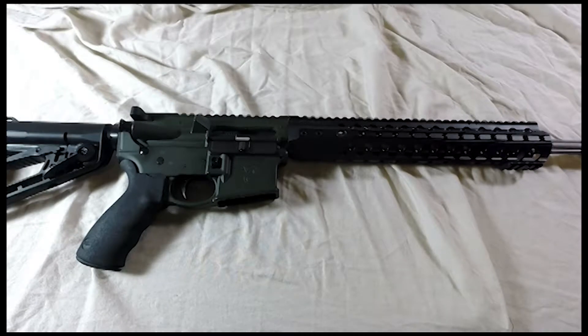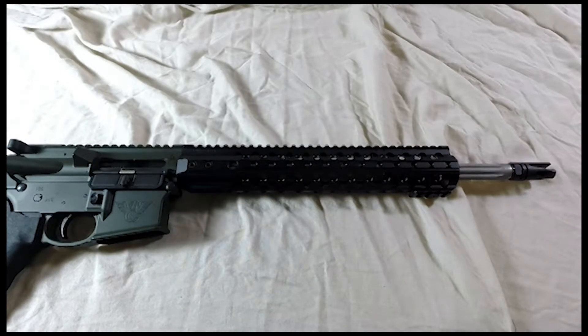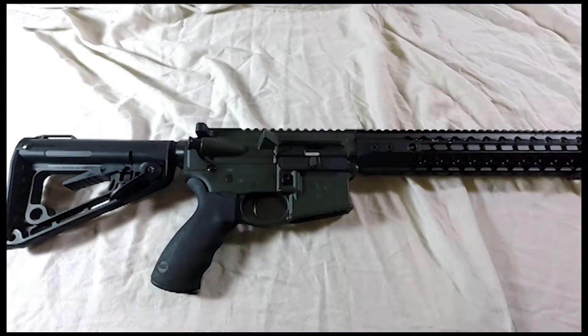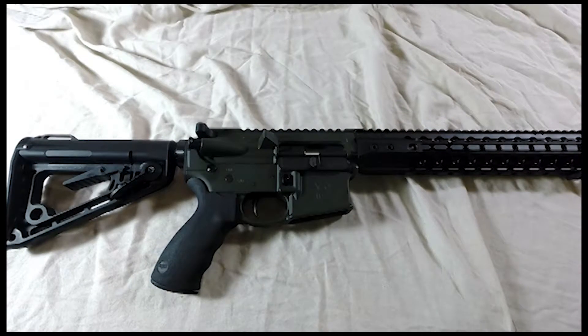It's going to the customer today, but this thing is pretty sweet. It's got a bead blasted stainless steel fluted barrel, and all the regular stuff that Wilson Combat comes with — the Rogers stock. It's a pretty neat gun, super lightweight. If you're looking for a lightweight AR-15, these are pretty expensive, but you're going to get your money's worth on the weight. So thanks for watching, guys — I just wanted to show this pretty cool AR-15 to you.